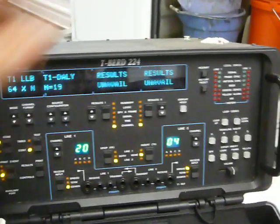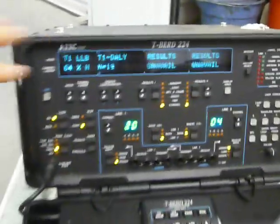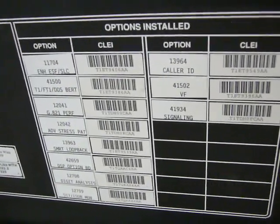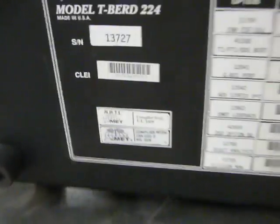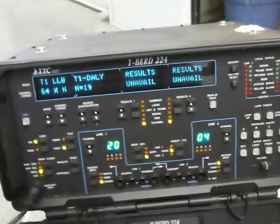Anyhow, I don't know what else to show you. It's got 11 options — let me show you those in the back. It's a clean machine, it appears to be working properly, but I just don't know how to test it, so I can't know for sure. Thanks for your time.